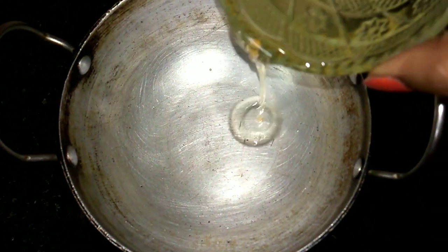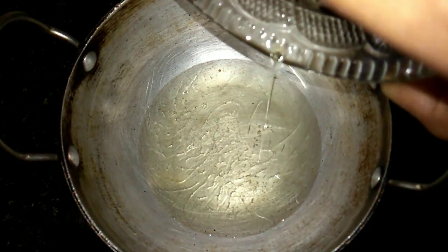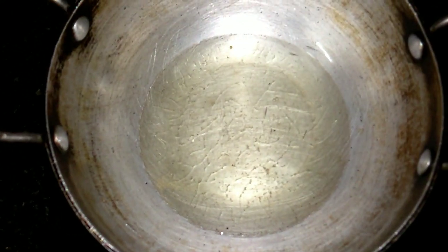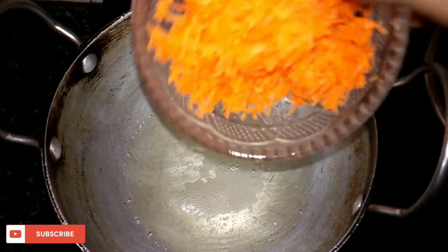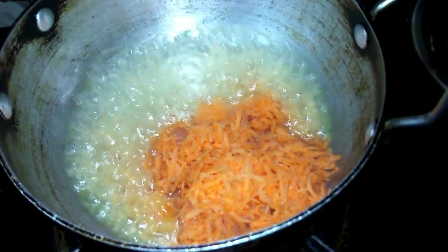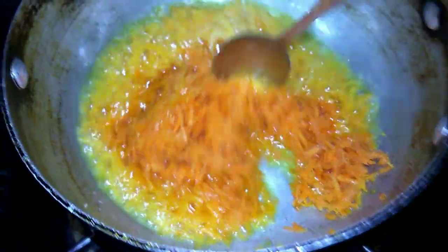First, let's do the carrot oil — put it in the blender, add some oil, and blend it together. Now put the carrot oil in the blender and add some oil.